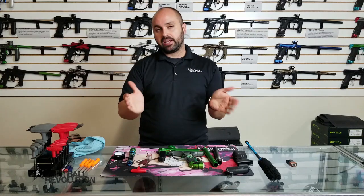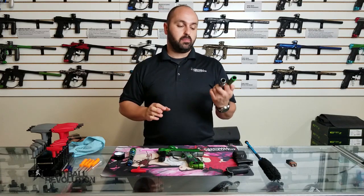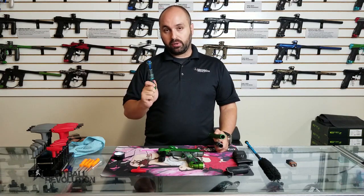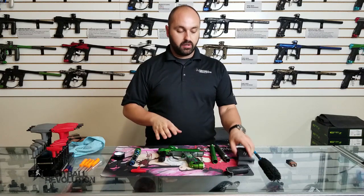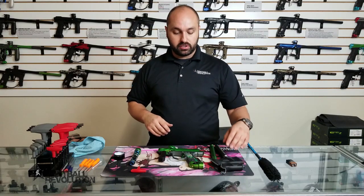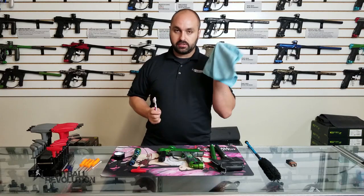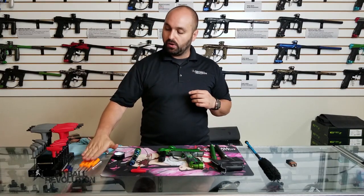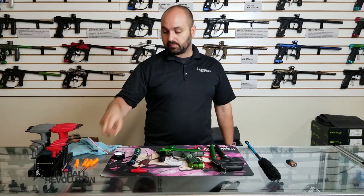So that's a basic cleaning. Those are the parts you want to pay attention to: your barrel, your breech, your bolt system, and if you've gotten paint on the marker, it's usually hiding under the grips. If you want to do a full clean, start digging in there. My two best friends are this microfiber and this toothbrush, but it's also really handy to have O-ring picks, Allen keys, a couple of screwdrivers, and some Q-tips.